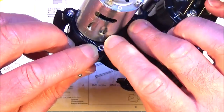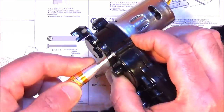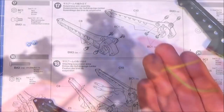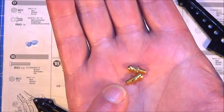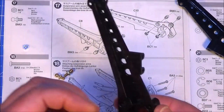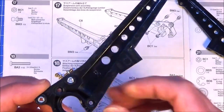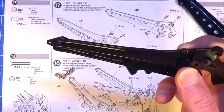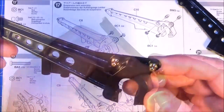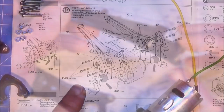Step 17 is attaching the smaller 5mm brass ball joints to the suspension arms. They're simply held by two 3mm nuts. Parts C8 - just pop them in the top, hold them with your fingers, then get your ball joints and simply screw them in. It's as simple as that. Then do exactly the same for part C10.